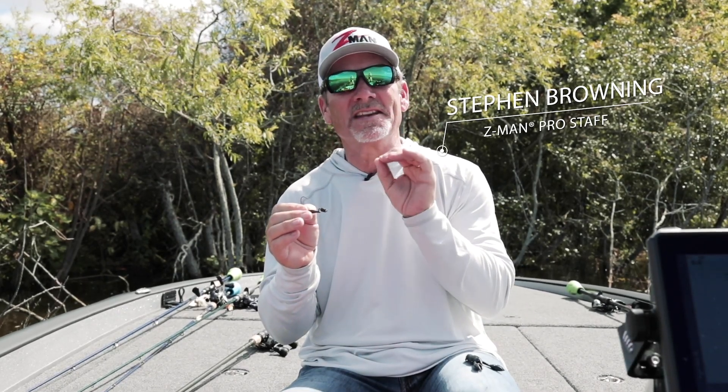Hey gang, Steven Browning here for Z-Man Fishing Products, and I want to show you a neat little concept that we came out with — it's called the Pro Bullets.